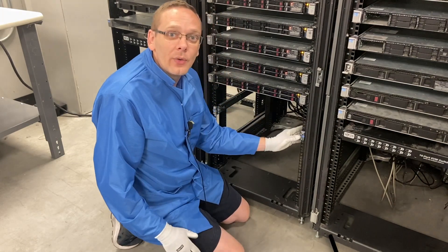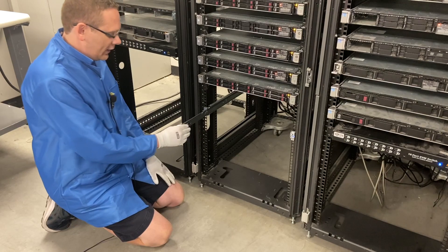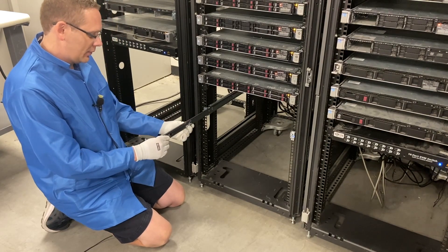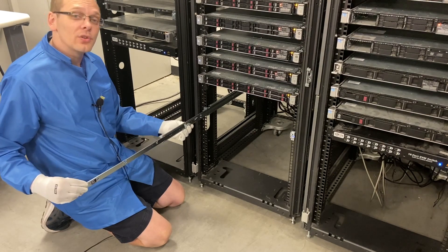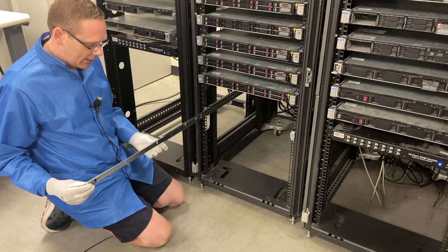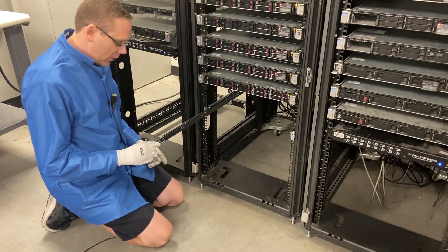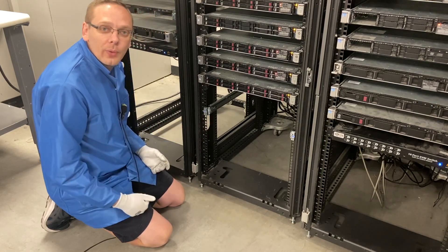Now we'll show you how the inner rails work. There are actually two inner rails in here. Here's the first one, and when that comes all the way out, here's your second one, and it will fully lock into place. If I try to push the inner rails back right now, they will not go. There's a button on the back side right here — when you push this, your rails will come back. Then once you get to here, it'll keep going in and you can fully put your rails in.